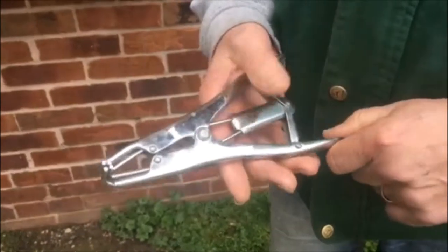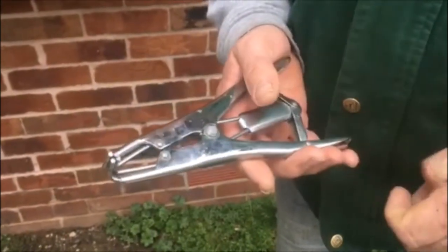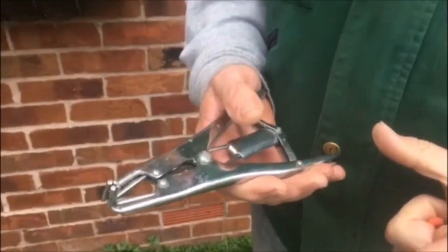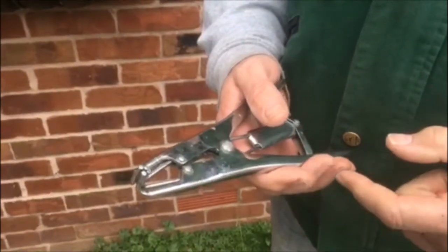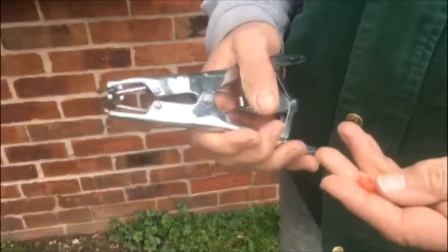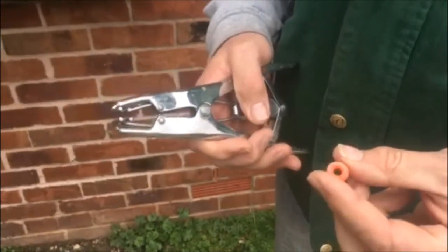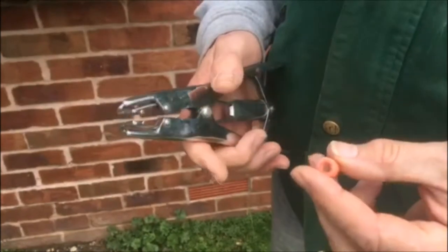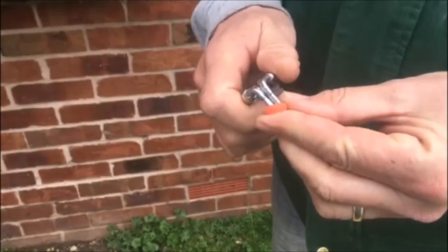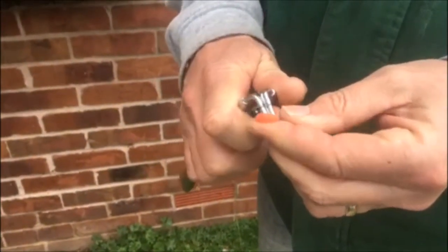We've got an implement which is very humane and I'm going to show you now. This is the implement we use — it looks a little bit more gruesome than what it actually is. It's like a pair of pliers but four-way. That's when it's closed, that's when it's open. And what we use is these little rings which are sterile, and as I say, it's a more humane way than actually cutting it or making a surgical incision.